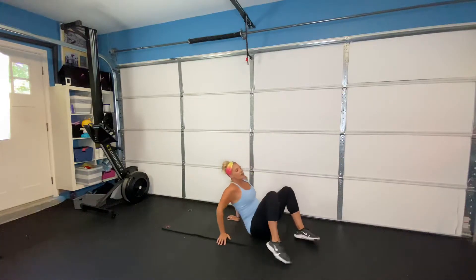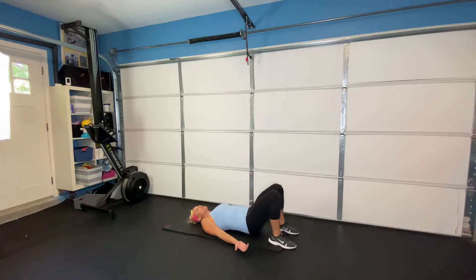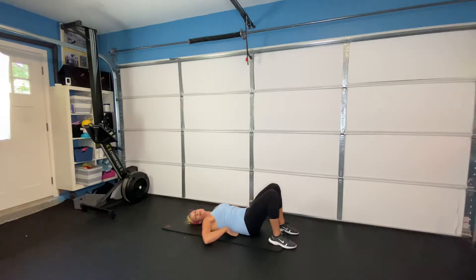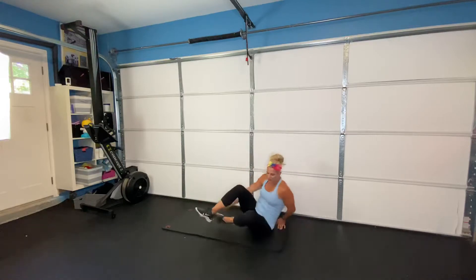Moving into our glute bridges next. So pushing through our heels, squeezing our glutes. Make sure you tuck your back flat first. Squeeze your glutes each time as you come up. Eight of those.